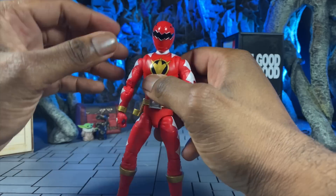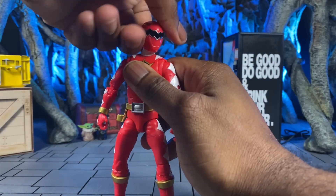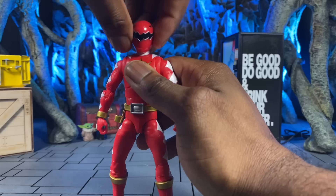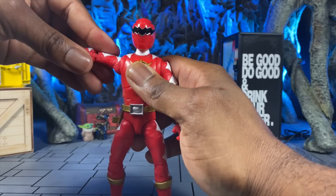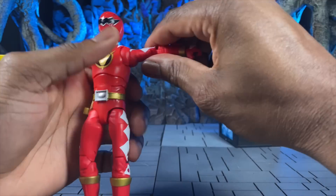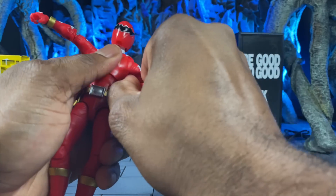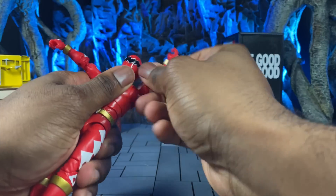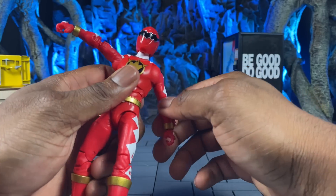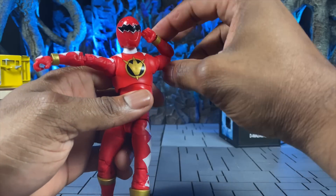Our articulation is pretty much the same as other Lightning Collection figures — we can look up, look down, look left and right, and even tilt just a little bit by lifting the head up off the peg slightly. We have arm articulation that goes up so you can make your T-pose, bicep swivel, an arm swivel that allows you to rotate all the way around — mine was getting stuck but there we go — and then you have your butterfly joint, which is pretty standard for all the Lightning Collection stuff, and a double joint that allows really cool poses.